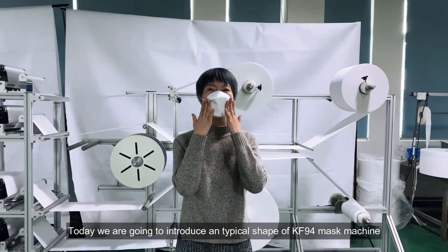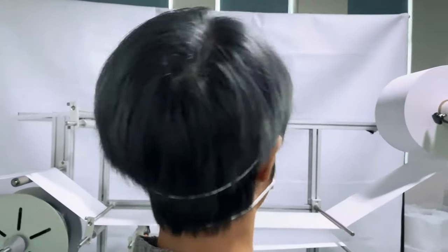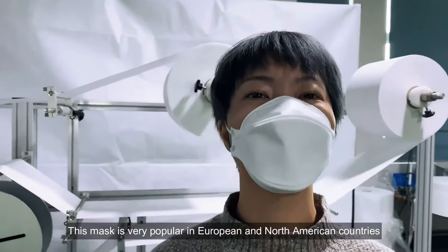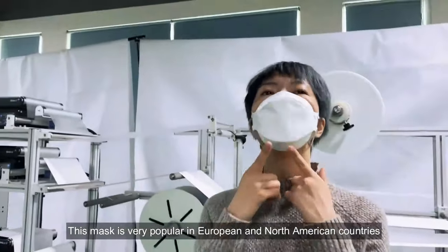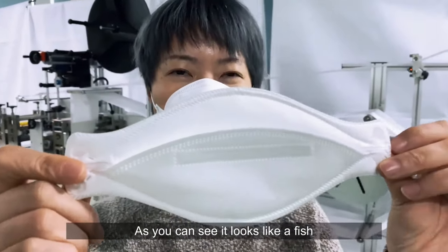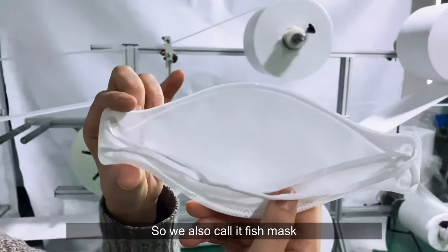Today we are going to introduce a typical shape of KF94 mask machine. This mask is very popular in European and North American countries. As you can see, it looks like a fish, so we also call it a fish mask.